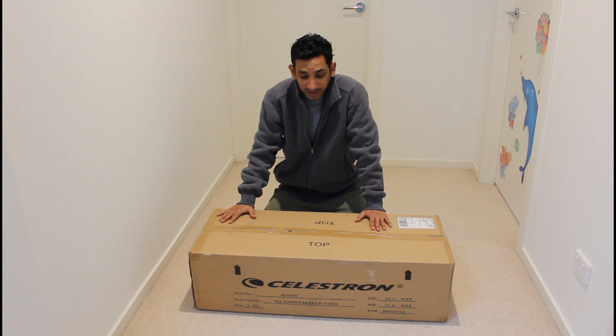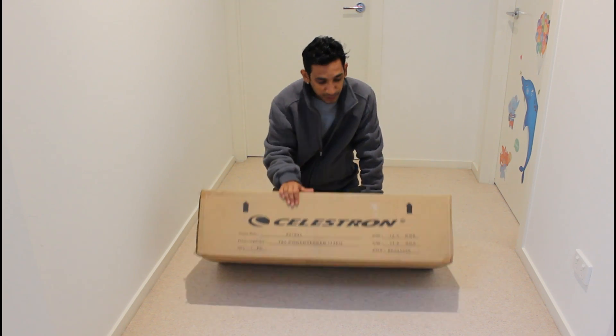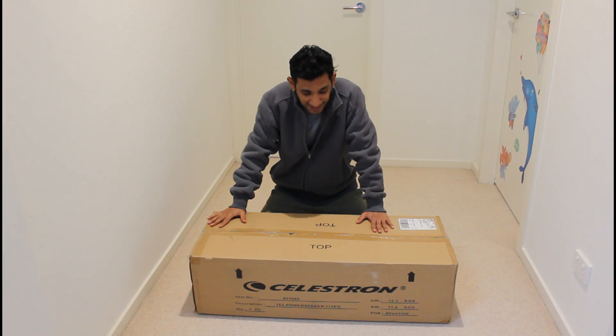My name is Ashwin and this is my first unboxing video. I bought a new telescope from Amazon. What I bought is a Celestron 114 EQ with a German equatorial mount. So let's get started.